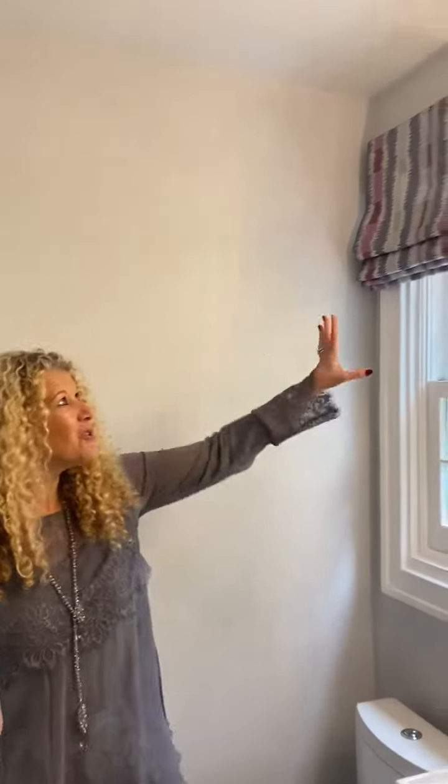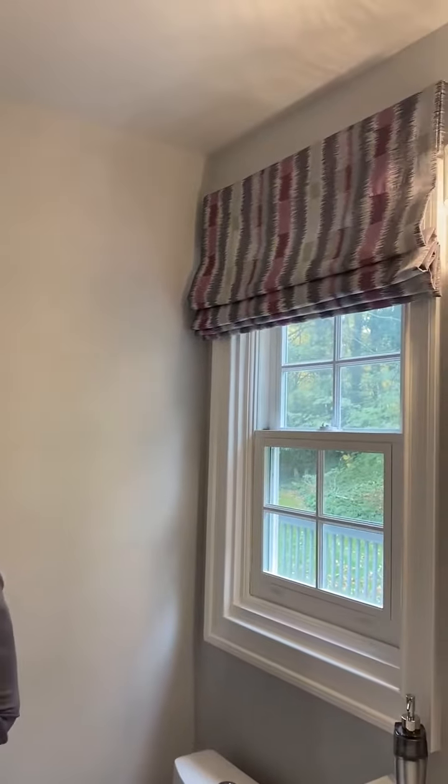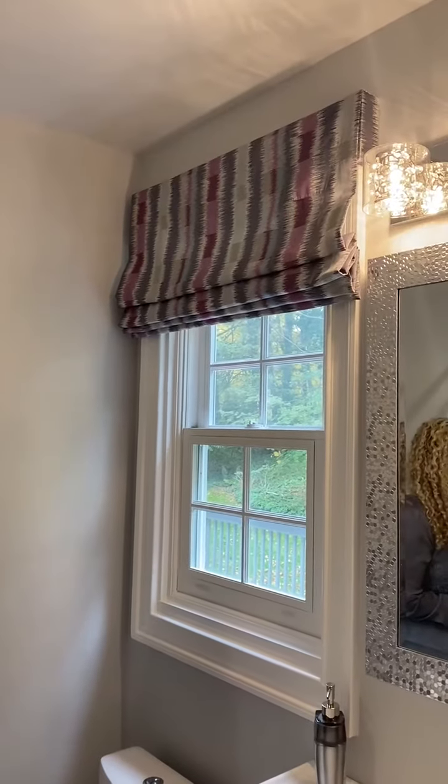Hi! Today I'm coming to you from an ensuite bathroom in a downstairs master. This house has two masters and we've been showing you a little bit about it as we've gone along. Today we wanted to show you this beautiful Roman shade valance that we had installed today.